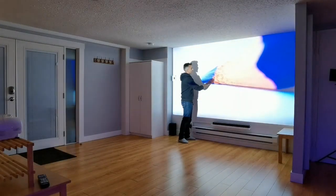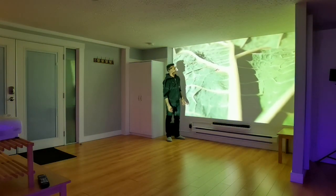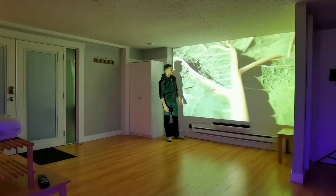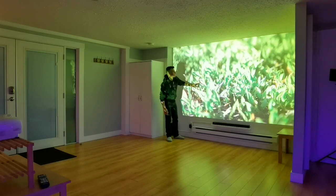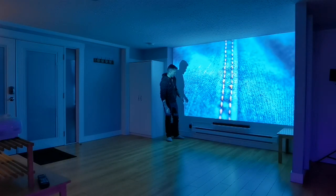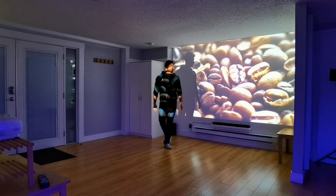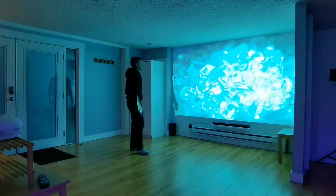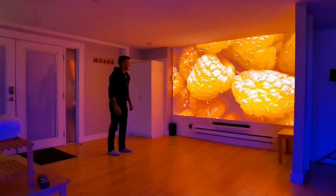That said, I immediately noticed some issues. One was that because I had it sitting on a table, anytime you walk across in front of the projector, of course you're going to see shadows. I believe a lot of this can be mitigated by mounting it on the ceiling — with my 1080p ceiling-mounted unit, you really have to walk right in front of the screen to get a shadow because the projector is above you. The Home Cinema 3200 does have mounting screws on the bottom to do that.